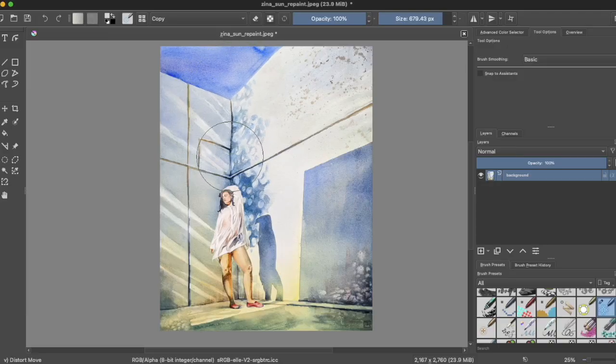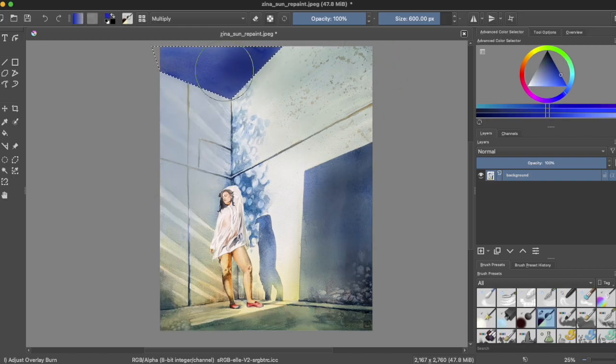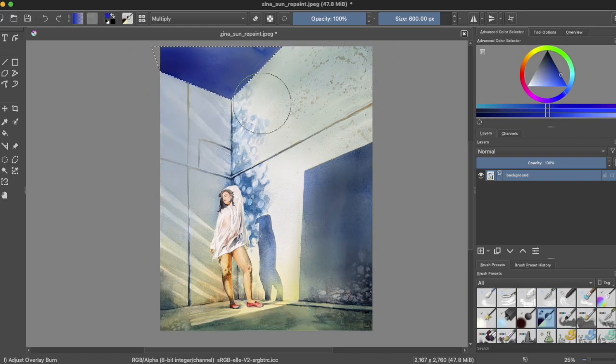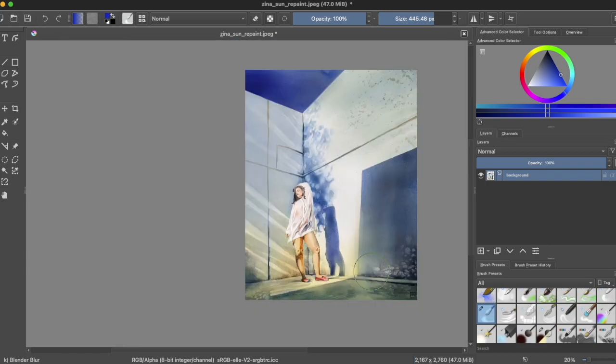We'll spend the first section of class on critique, going over each student's work to identify: What was the intent? What went well? What was a challenge? And what's your goal for next time? This is a great way to recognize room for growth, as well as lean into what you're already acing.